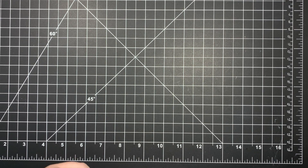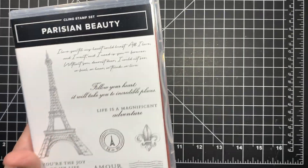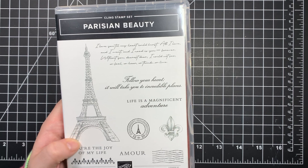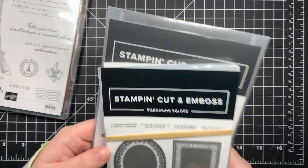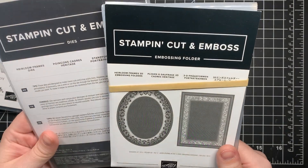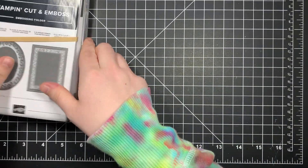Hey guys, so today I'm going to be showing you the card that I told you I was going to show you and then never showed you - it's just been sitting on my desk. I'm going to be using the Parisian Beauty Set and the Heirloom Frames and Dies - I'll be using one of them, the oval one.